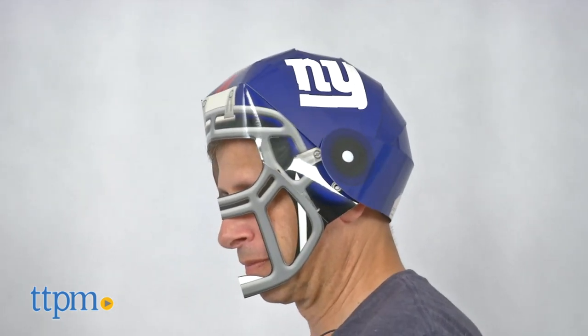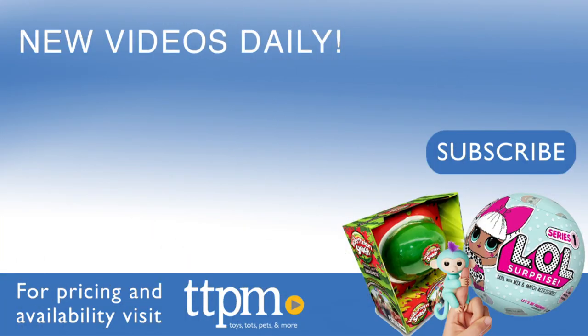This is from Jack's Pacific. For where to buy and current price, visit us at TTPM. And don't forget to subscribe to our YouTube channel for more great review videos every day of toys, tots, pets and more.